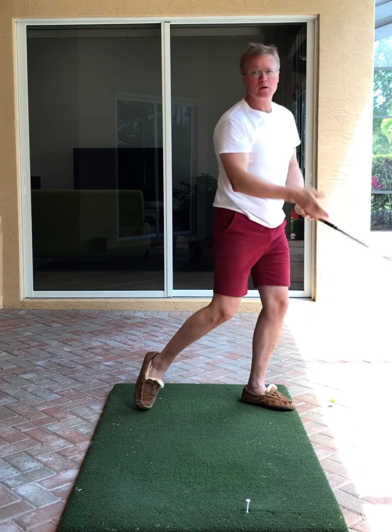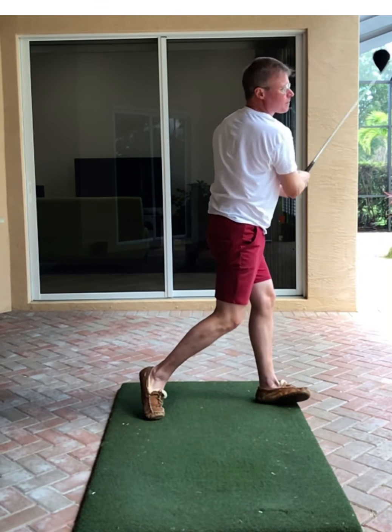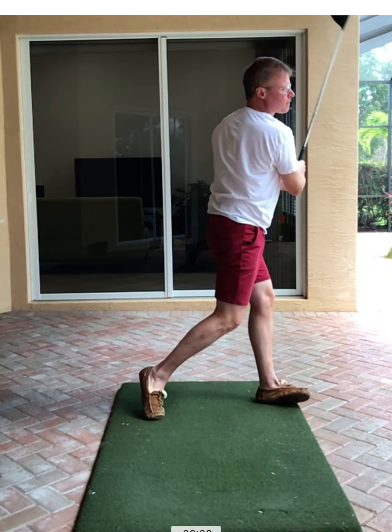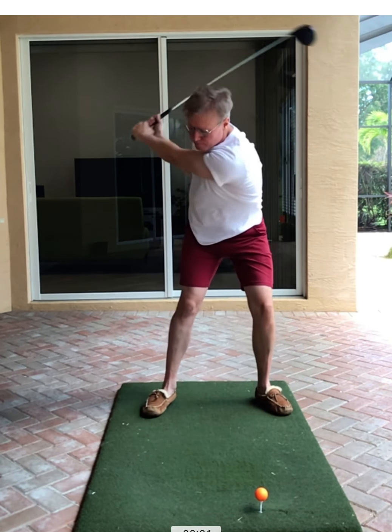Do some pause drills where you go to the top, stop and fall, and then do a full swing. That's the key, because if you try to just keep your center of gravity — if you just go up here and think about moving your center of gravity — guess what's going to happen?